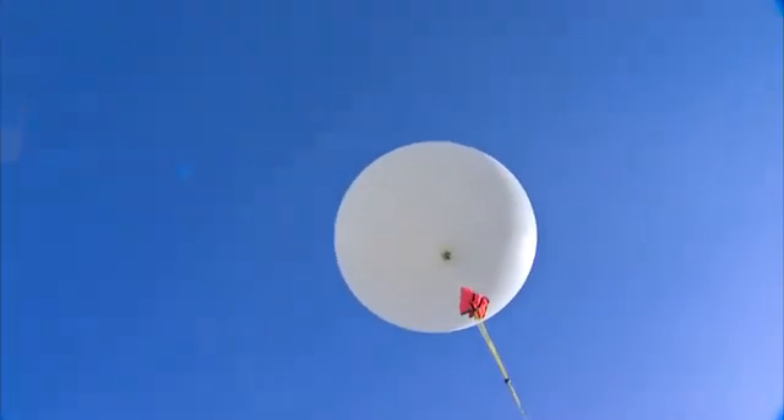Are we ready for launch? Three, two, one. Is everyone praying to the GPS gods?